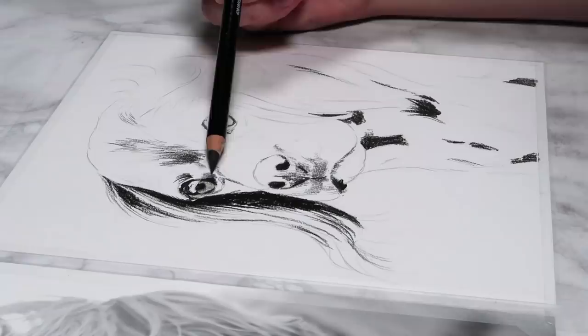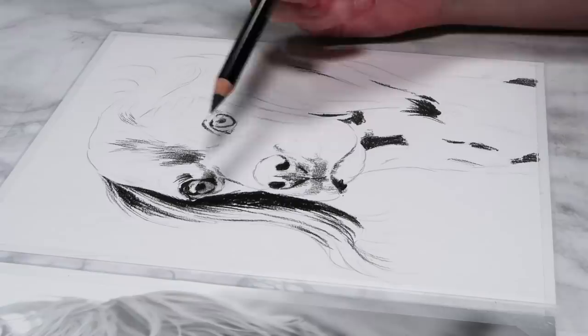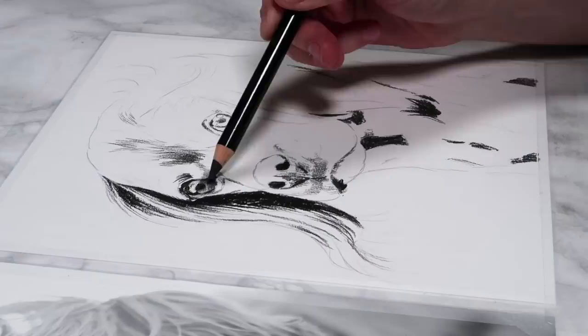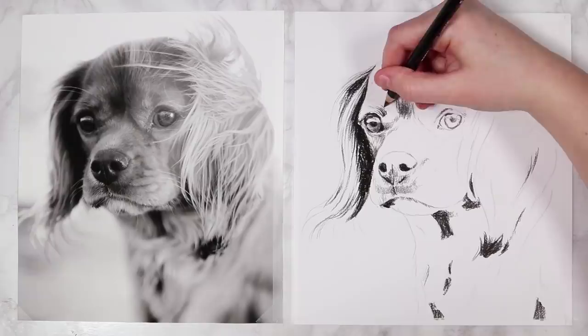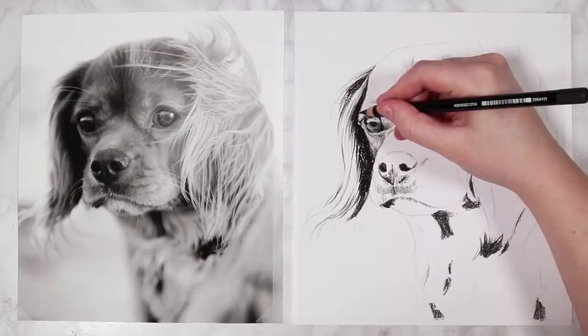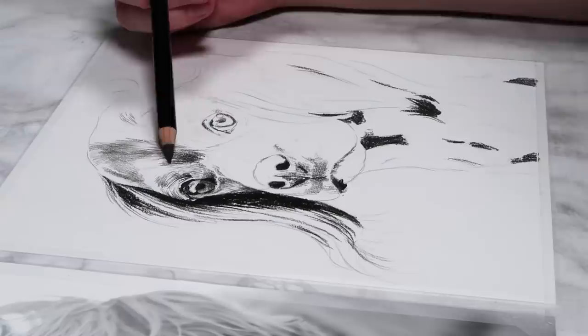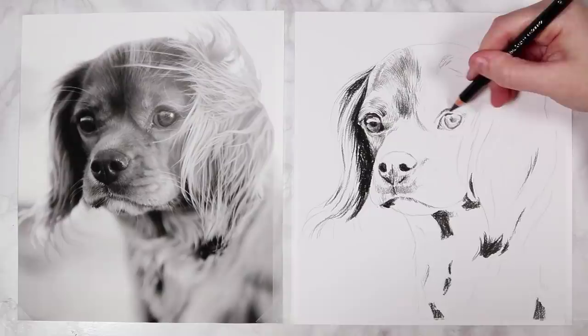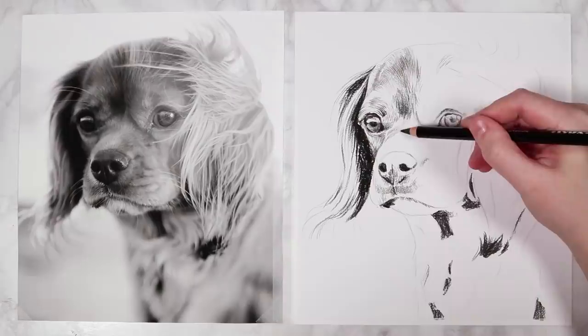I'm shading in the iris of the dog's eye and will use the H pencil to add a lot of the fur texture. Keep your pencils sharp — with the H pencil you won't have to sharpen it as much because of the harder lead. I go in circular motions when shading the eyes, but remember: don't use circular motions for fur. The fur curves with the anatomy and structure of the face, so make sure you follow that curvature rather than drawing all the fur in the same direction, which would make it look flat.